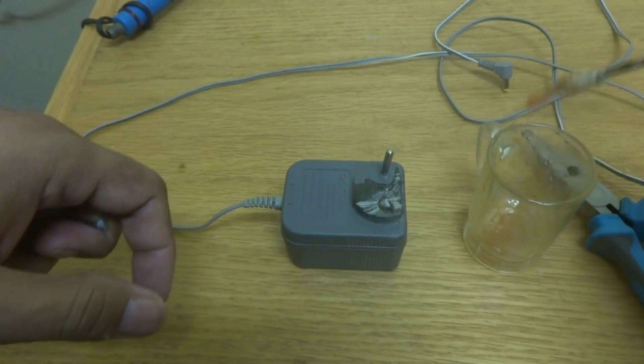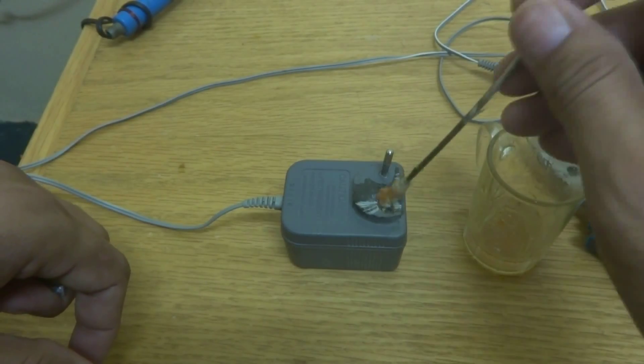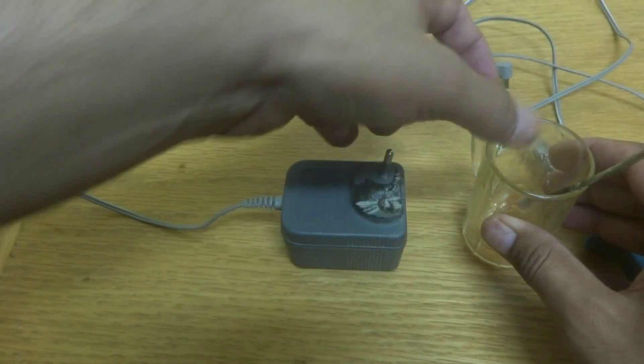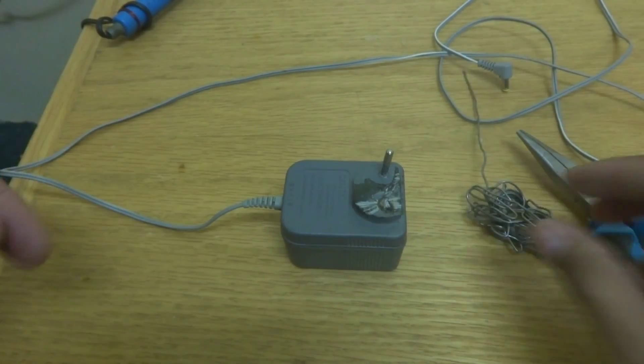Here is the flux — you can see this cloth flux, actually a funny flux. I'm going to put a little bit of flux to ease my soldering. So I just put a small quantity of flux.